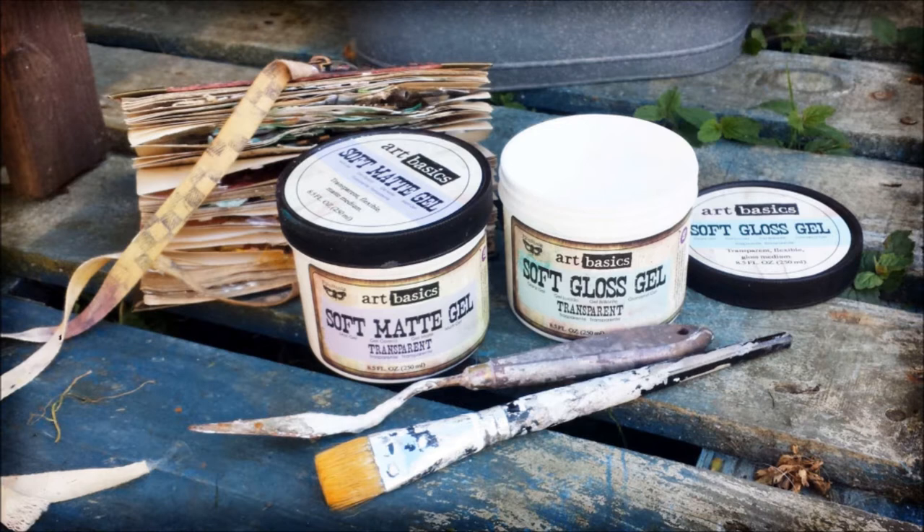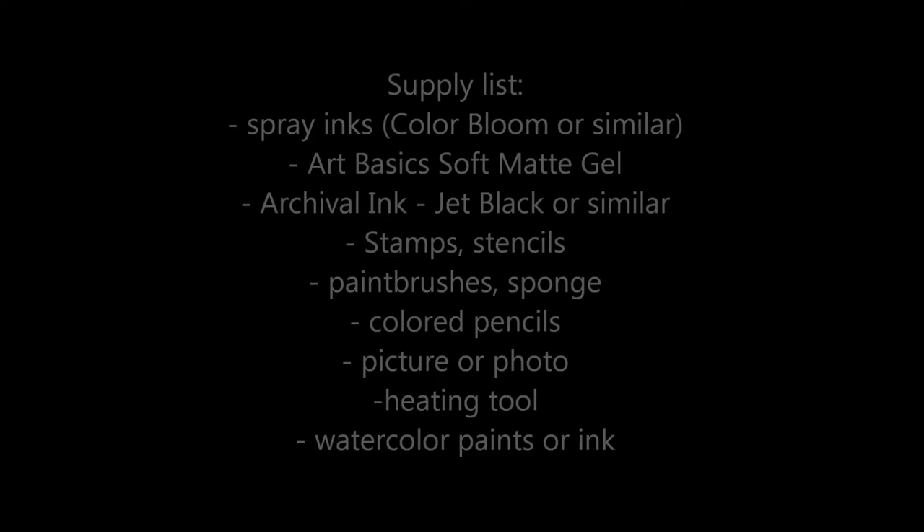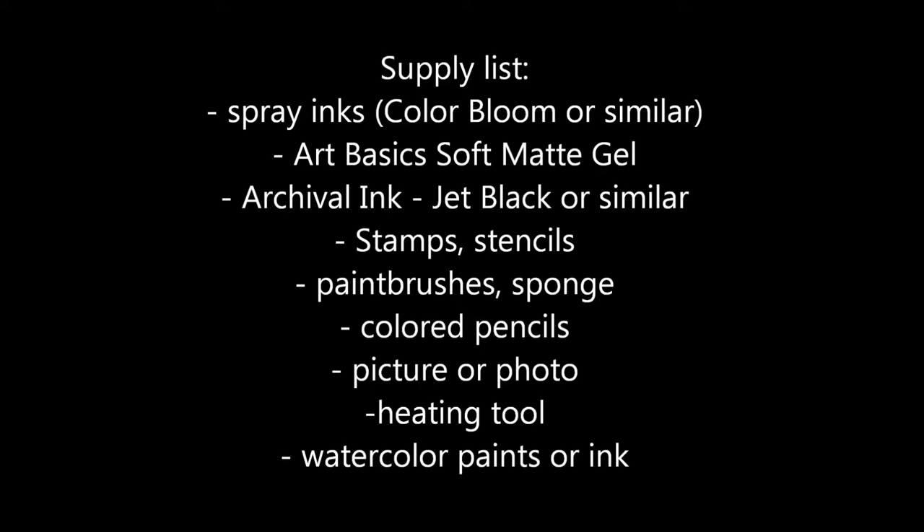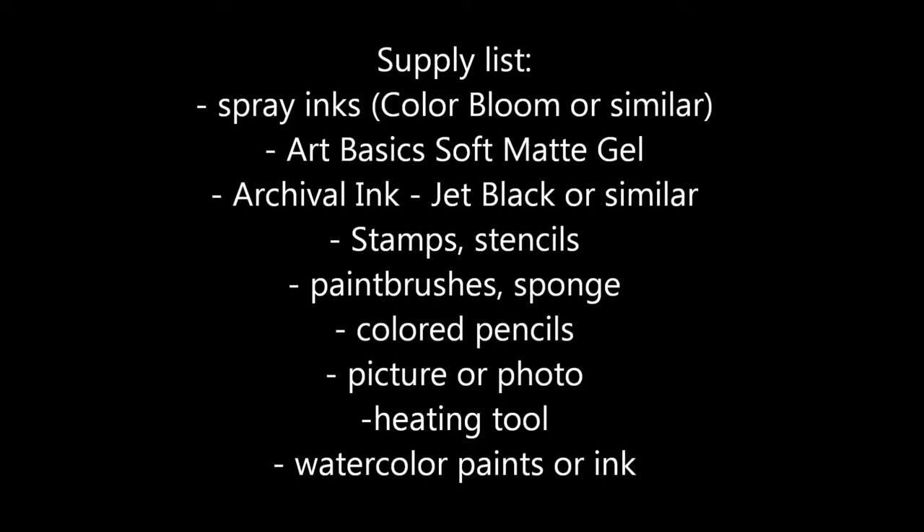Here's the list of useful supplies. I will use some spray inks, for example Prima Color Bloom. We need Art Basics soft gel, of course, some archival ink for stamping, some background stamps, a stencil not too intricate, paintbrush and sponge, some color pencils, and of course some picture or photo. Then a heating tool and watercolor paints or ink.